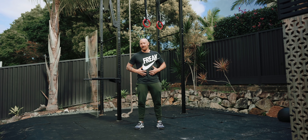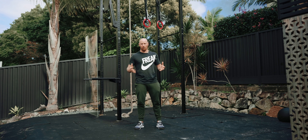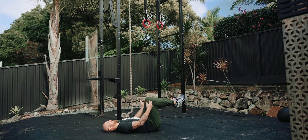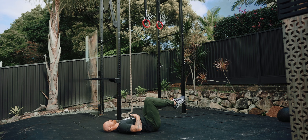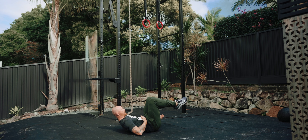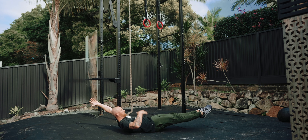Sometimes when I'm out of time or don't have equipment I'll just do this for a good ab smash. First one is the hollow rock — often done wrong. We're going to start with knees bent, even if you can do them with straight legs, and hands to the side. From here, pull the bottom of your ribs to the top of your pelvis and tighten that right up.